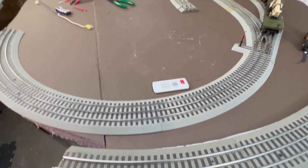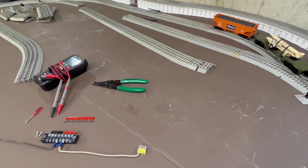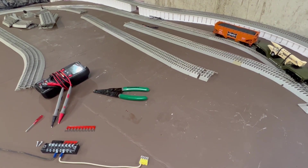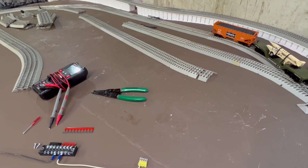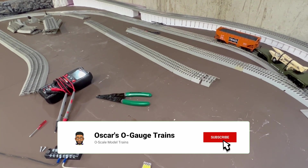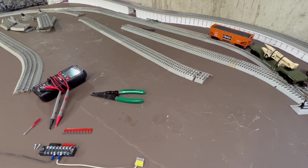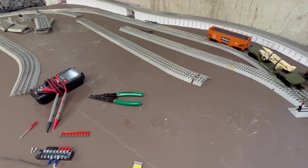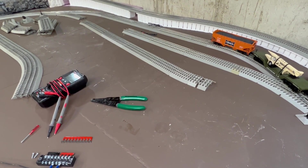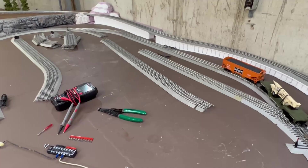I hit the horn, ring the bell, put it in forward and reverse. With Lionel, what I find is that the Bluetooth signal will drop off; with MTH it'll just go through the shutdown sequence. If either one of those things happen, you can pretty much tell that's where that terminal track needs to go. You also do a multimeter test to make sure you're seeing 18 volts come through. If you see lower than 18 volts, that's where you need to put the terminal track — hook it up, do the test afterward, and you'll find that what you did worked and you won't have those issues anymore.